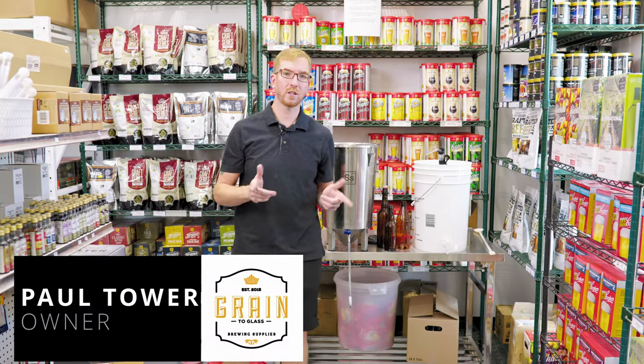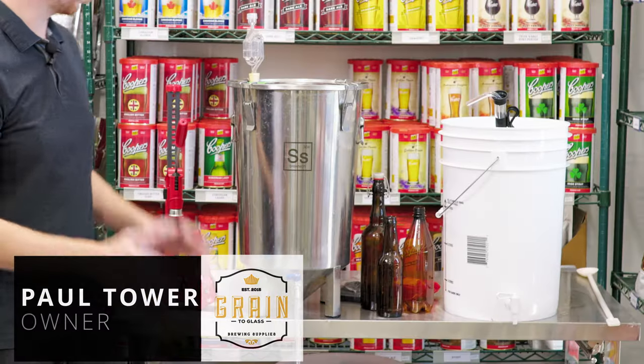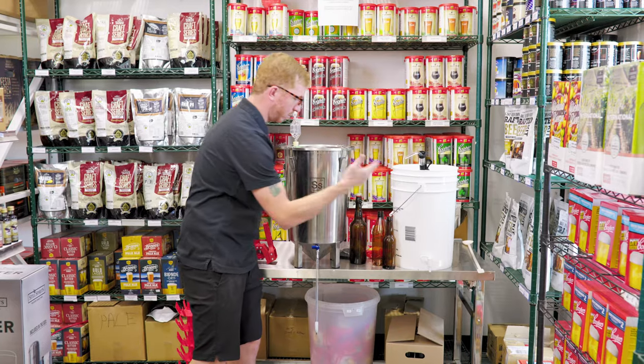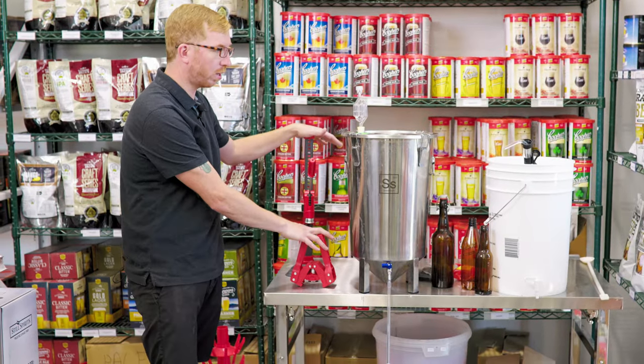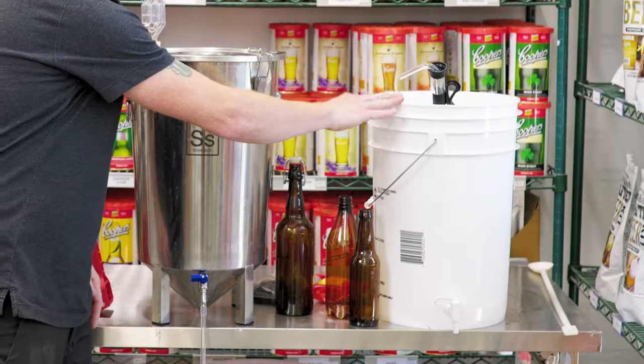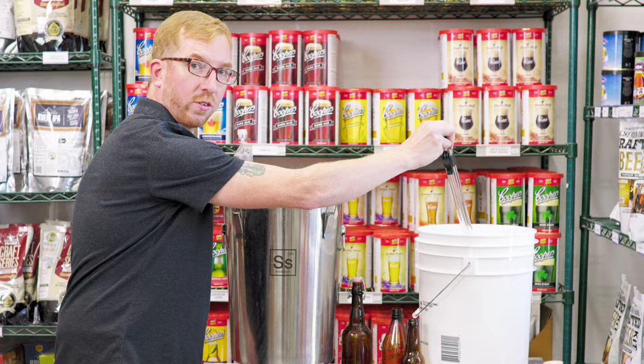Hey brewers, it's Paul here, and today we're going to take a look at how to bottle your beer. We're going to go over different types of bottles that you can use — plastic, glass, swing top — and different capper options as well. We'll show you how to bottle directly out of a fermenter, out of a bottling bucket, and using an auto siphon.